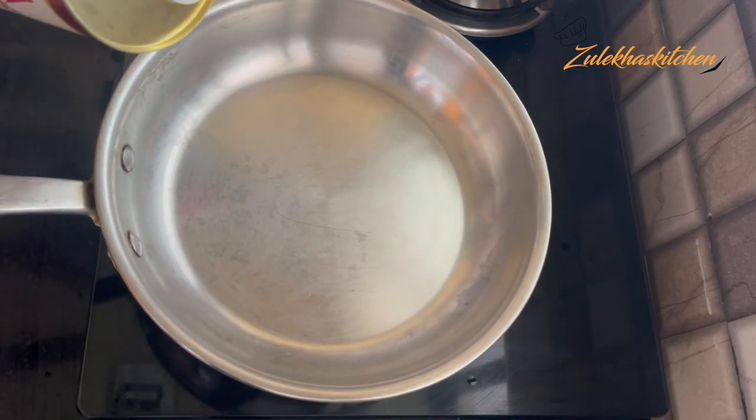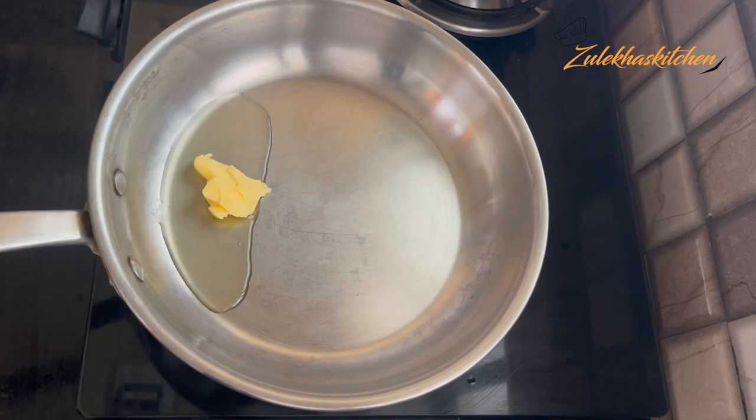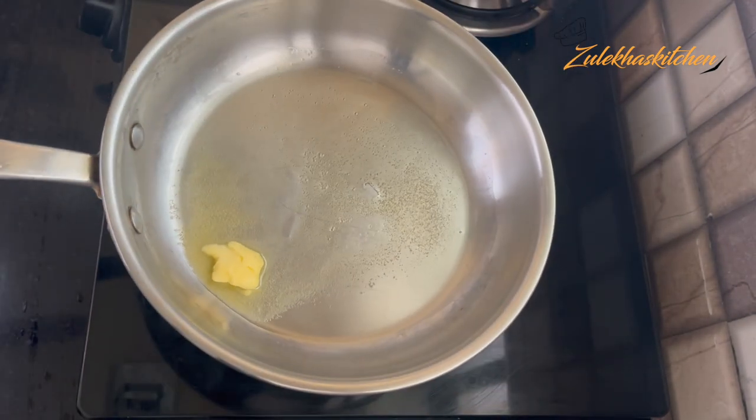In a fry pan, add 1 tablespoon of butter and 1 tablespoon of milk and let it melt. So let's start our first recipe. When it melts, we'll move to the next step.